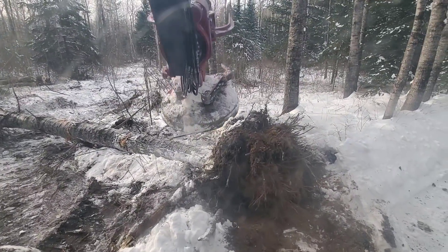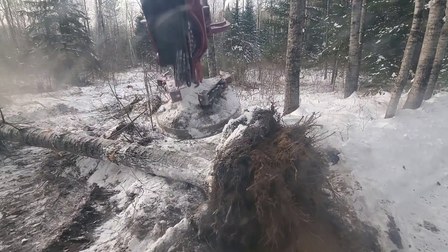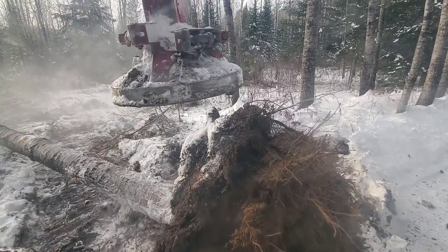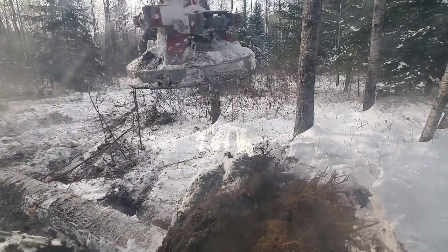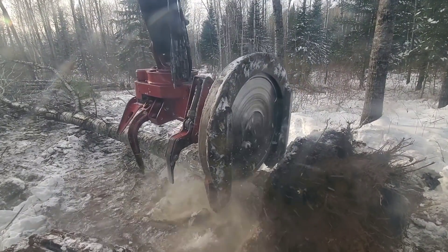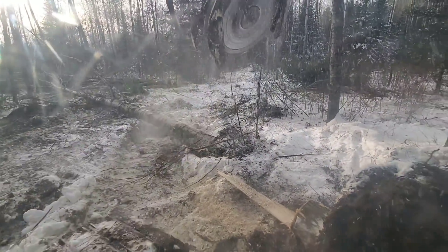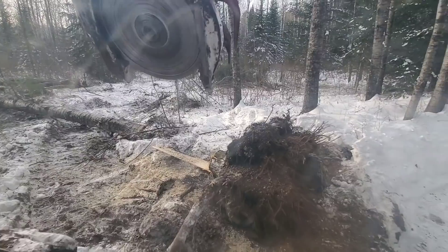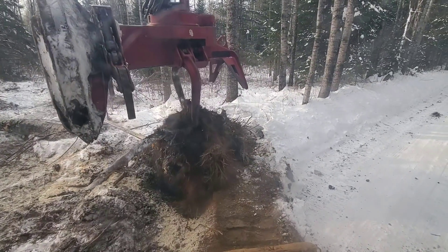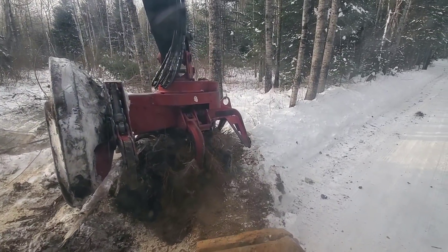Maybe I'll just hook it with the back of the head and roll it. I'm gonna drive on it, then cut it off — there'll be chips flying out here. Now I gotta do some of this stump.